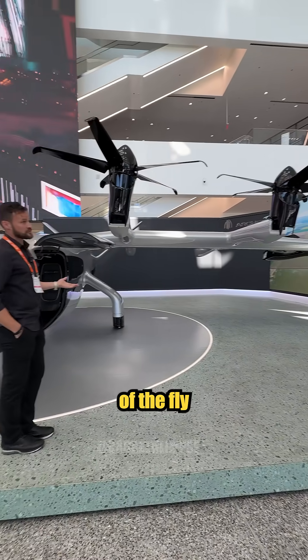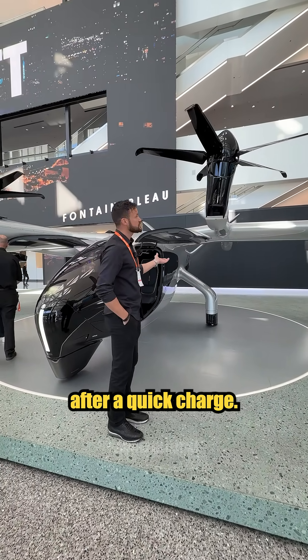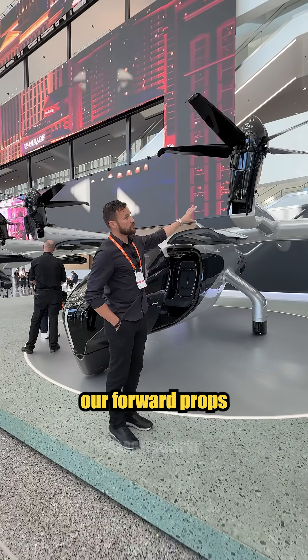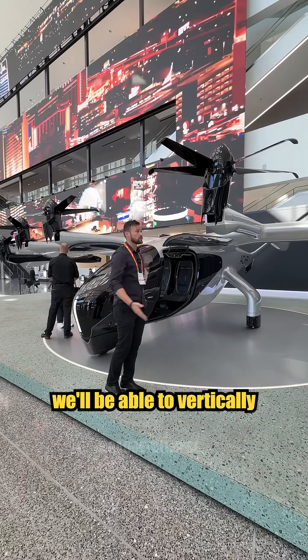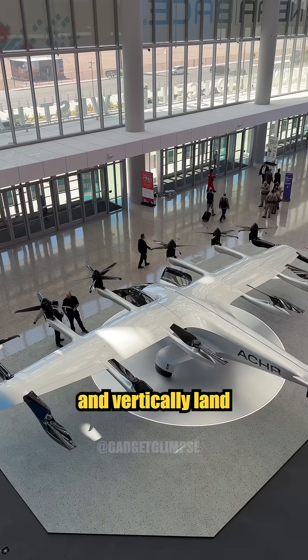The concept of the aircraft is to have a vertical takeoff from a single small location similar to this one after a quick charge. Once it gets a pitch similar to a helicopter, our forward props will actually oscillate forward and give us conventional flight like an airplane. Once we get to our destination, we'll oscillate back upright and vertically land in a small location.